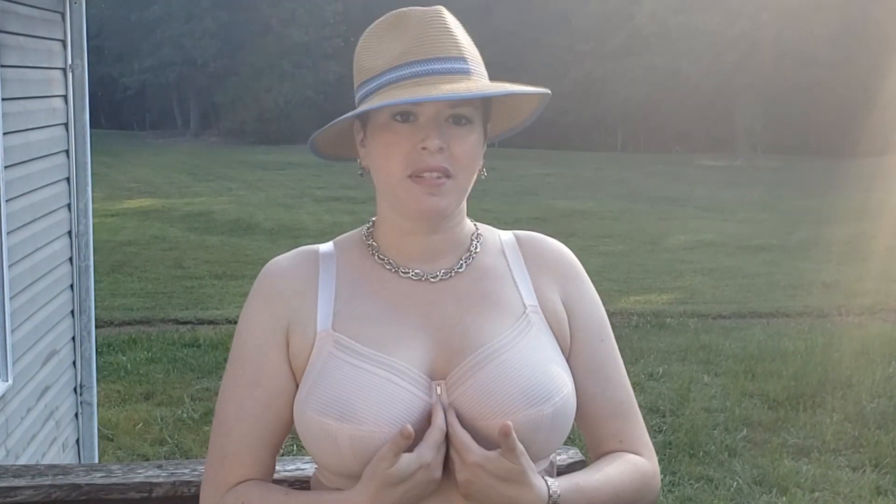The center gore also tacks really nicely and firmly, and the cups are a little bit deeper towards the center too — not as deep as, say, a Polish company, but definitely more projected than I've seen Fantasy bras be in the past.